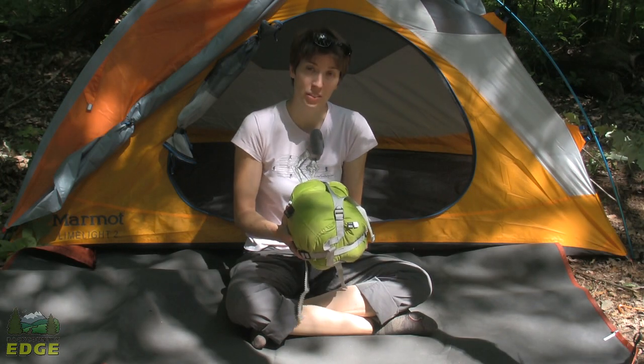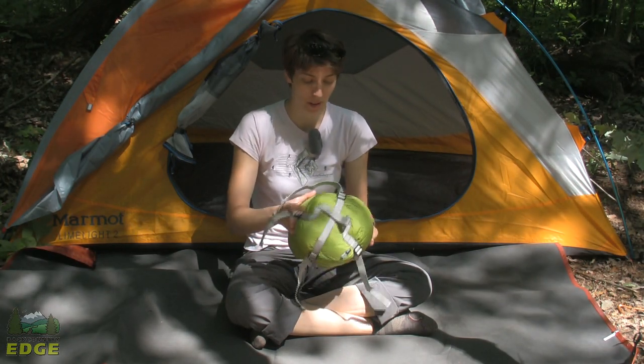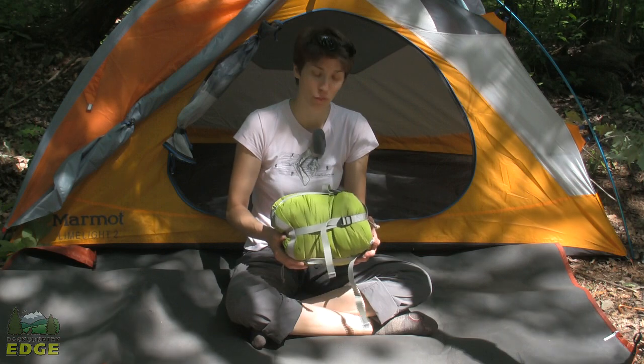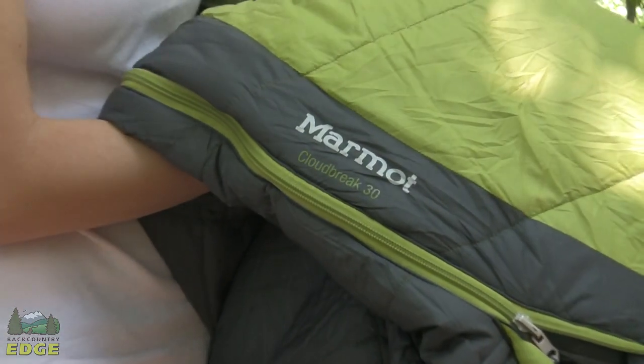Marmot includes a compression stuff sack with the Cloud Break 30. As you can see, it packs down into a tight little bundle — and I don't even have it cinched down all the way. It will easily fit in most backpacks, or even a kayak or canoe stern if you're heading out for a paddling weekend.